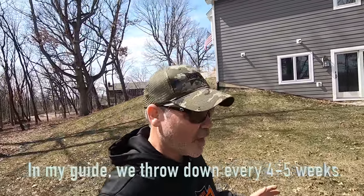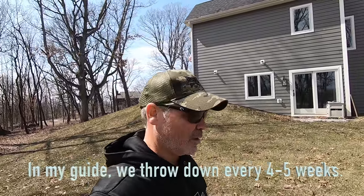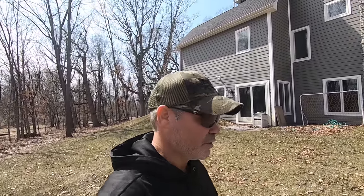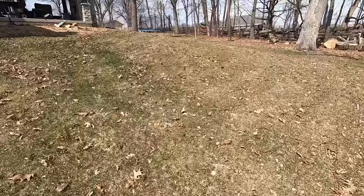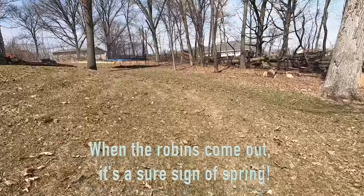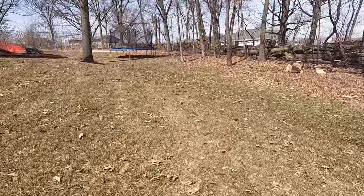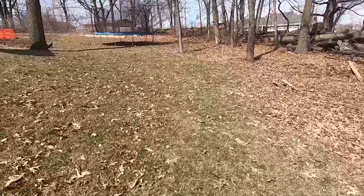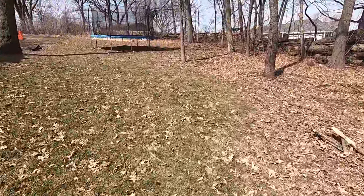On your first season, it's okay to hit the lawn hard with the max rate of Milorganite, which is 12 pounds per thousand — that's going to give you 0.72 pounds of nitrogen. It's okay to hit that hard every four or five weeks on your first year. And look — we've even got a yard robin here. If you live in the Midwest, chances are you have a yard robin that patrols your area. On a 14,000 square foot property we're treating, he might have two or three.